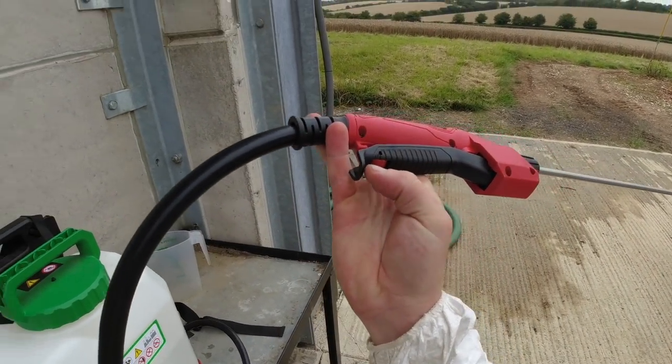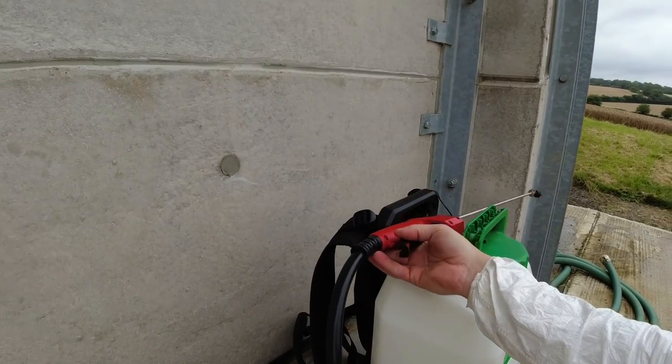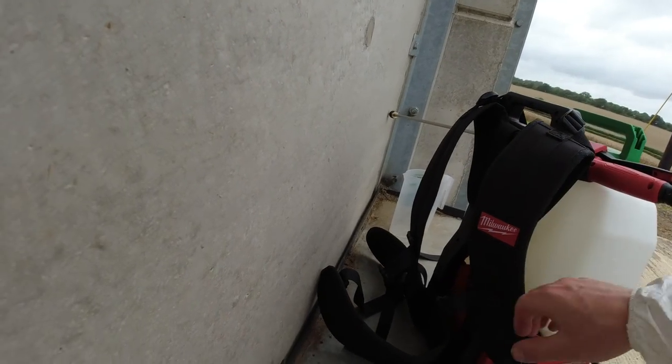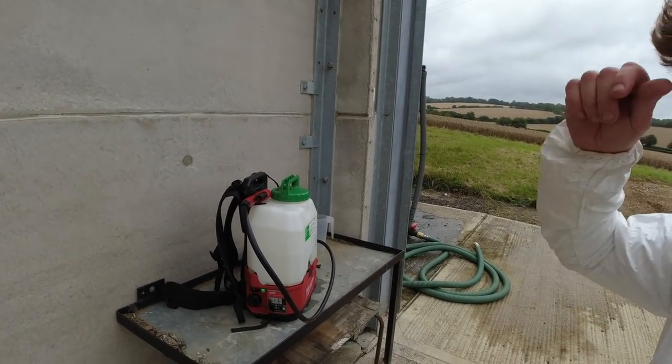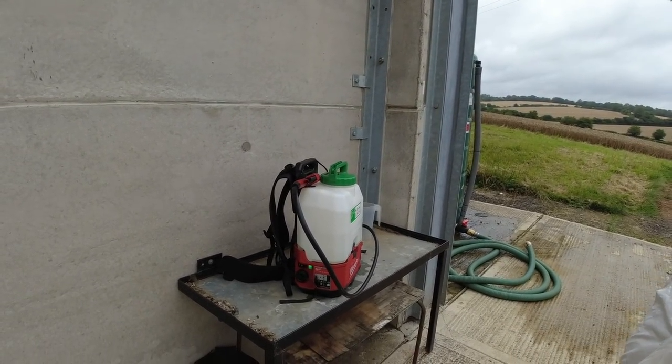There's a little clip on the trigger so you can hold it on constant pump without having to squeeze the trigger. I do like the fact that you can clip the straps together — it keeps the straps tight on your back and comfortable, so it's not sagging or hurting your shoulders.